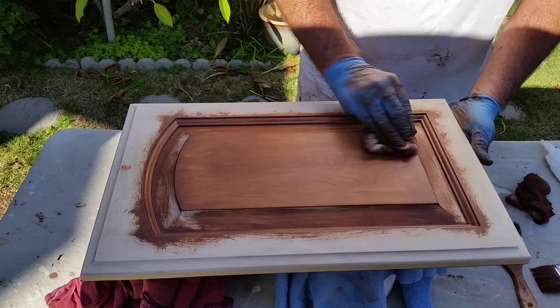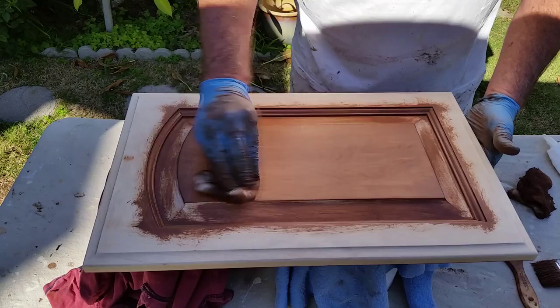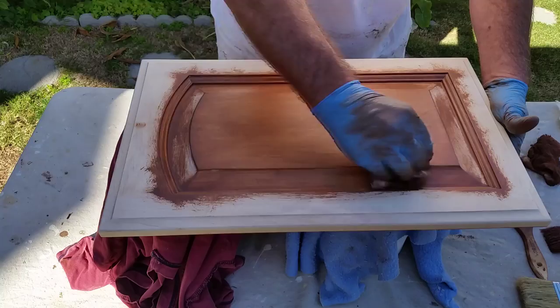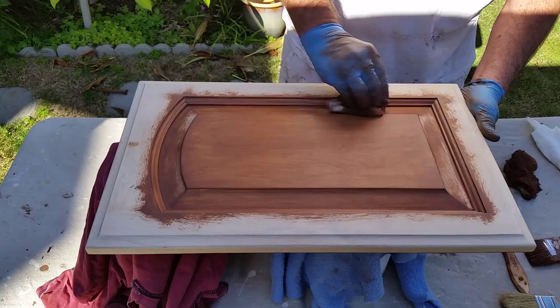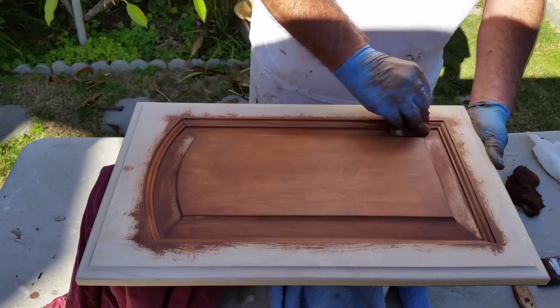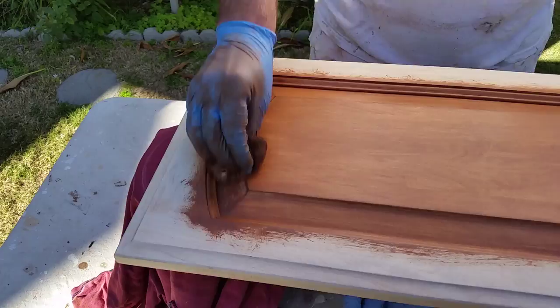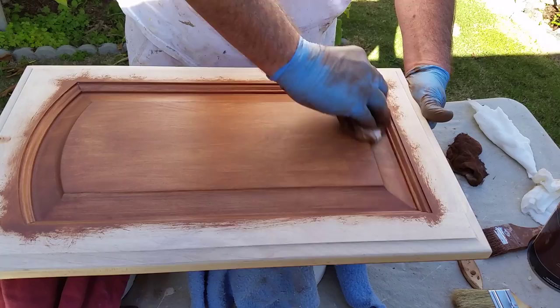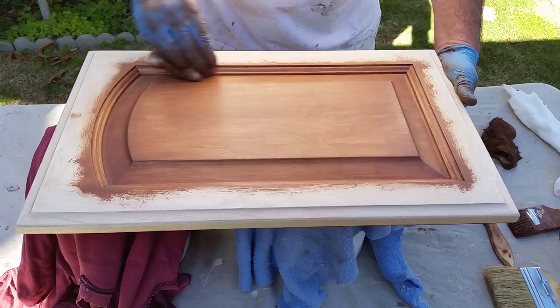Push it into the grains — there'll be some highs and lows but that will all come out. Work it into the grain, and as you get it lighter you can push a little harder to get into those little grain spots that aren't quite taking it. Once you get the center part done, start working your edges, starting soft and then pushing into the grain. The nice thing about gel stain over liquid stain is the liquid stain penetrates way too fast and you end up with a blotchy finish — this gives you a lot more control.